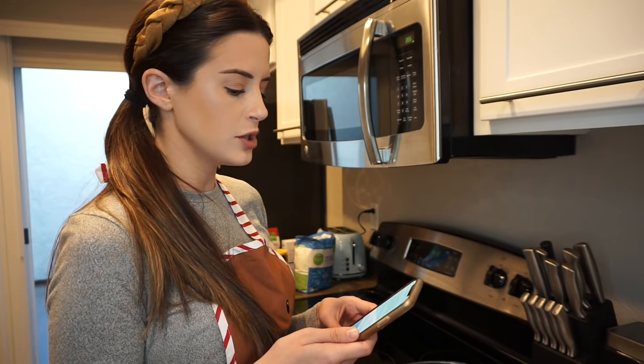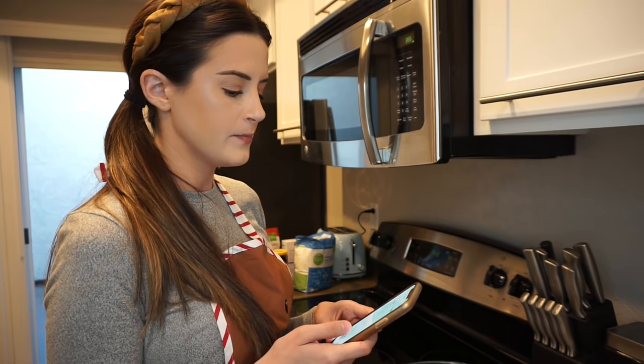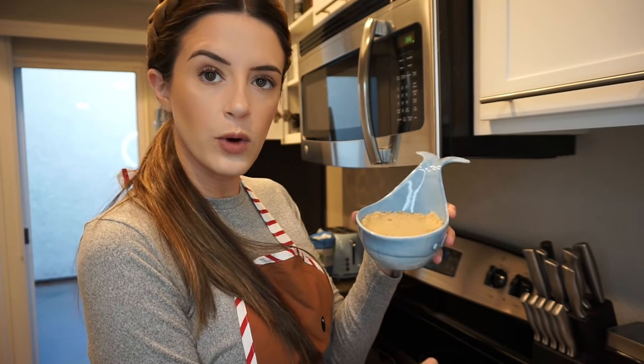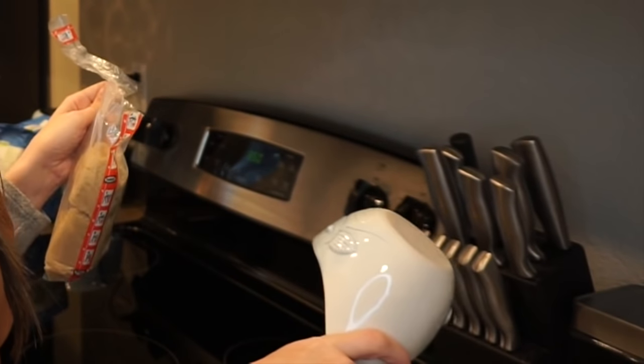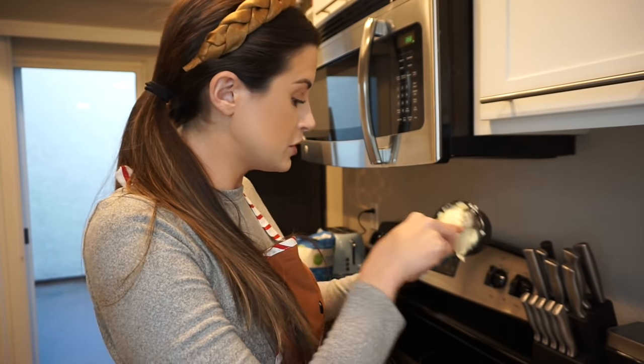We're going to beat the brown sugar and butter with an electric mixer on medium speed until light and fluffy. So that's one cup of packed brown sugar into the bowl. Three fourths a cup of butter or margarine, softened. My margarine is not softened. That looks like three fourths a cup of margarine to me. Nothing really says the holidays quite like giving people baked goods.